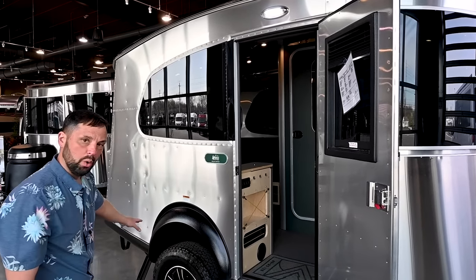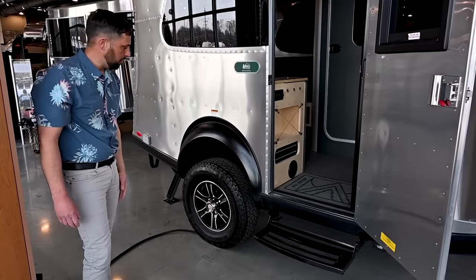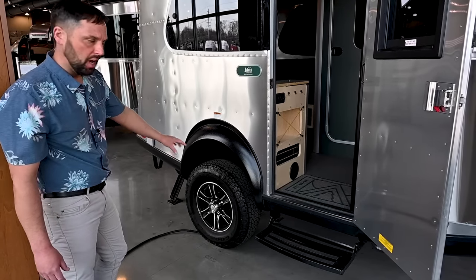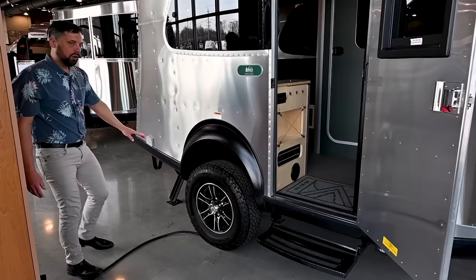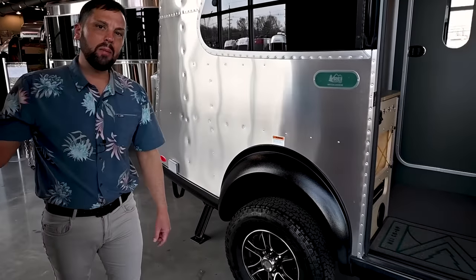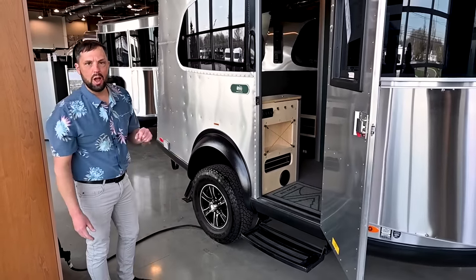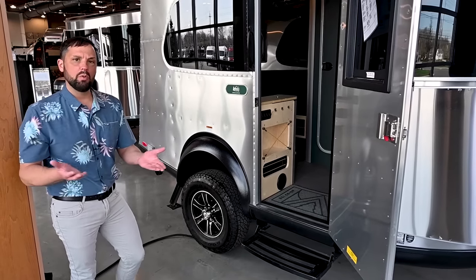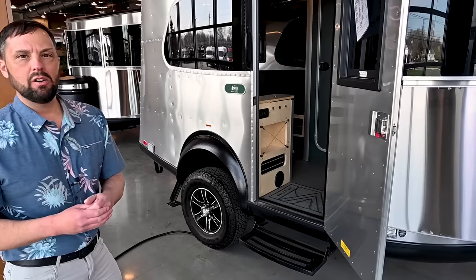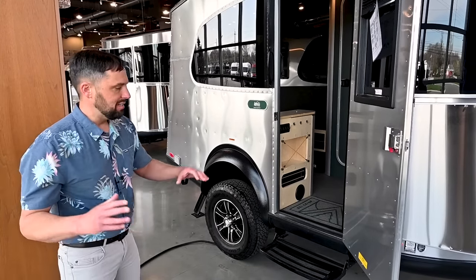This trailer has a rubber torsion axle system on board with regular bearings that need to be repacked as part of proper maintenance, and a never-adjust braking system. The tanks are heated on this trailer, so if you get an unexpected drop in temperature you're going to protect them from freezing. There's a tank heater switch — a 12-volt heat pad — that comes on thermostatically controlled and gives you about a 7 to 10 degree boost inside the insulated chamber.